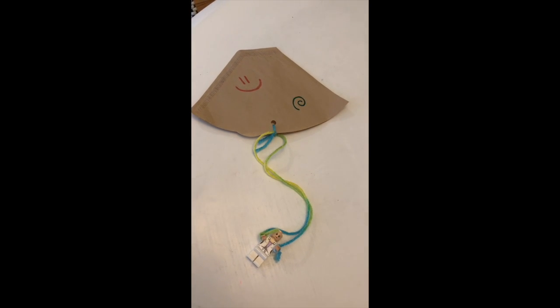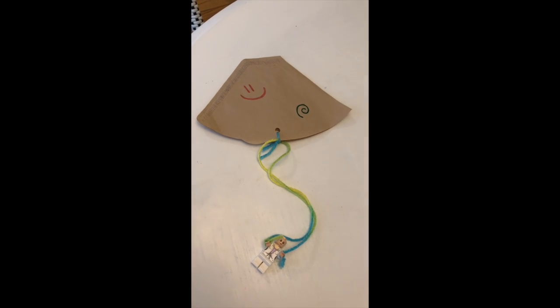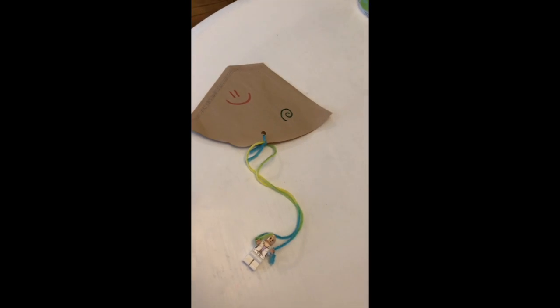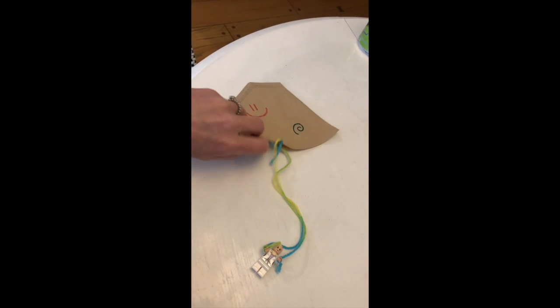I have one activity that I put together at home today and wanted to show you, because I think it's something that you'll be able to make at home. That is a coffee filter parachute with a little Lego person on it. This is what it's going to look like when you're all done.